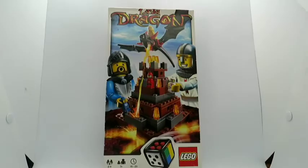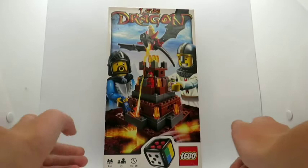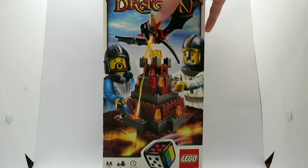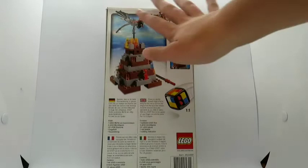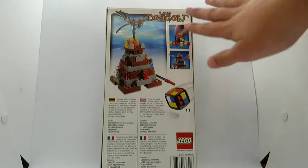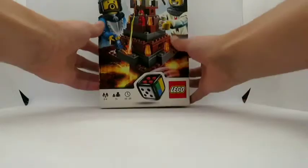On the front of the box there is a picture of the actual board game itself, with a nice picture of two minifigures playing it. You can see the yellow micro figure is on top of the dragon, and there's the Lava Dragon logo up there and the Board Games logo at the bottom. On the back of the box there are more pictures of the build, some features, flavor text about the board game, and a one-to-one scale of the die.